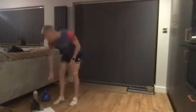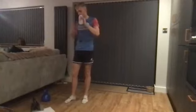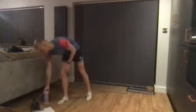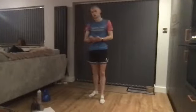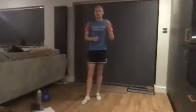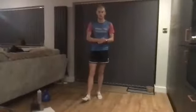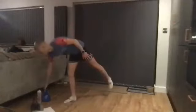Grab a drink if you want one, because we're going into the strength block. As I said at the beginning, usually we'd have done eight to ten exercises, roughly 40 seconds on and 20 seconds rest. Today we're reducing to six exercises done in supersets — a pair of exercises straight after each other with no rest in between, then we'll repeat each superset twice. So you cover each exercise for a minute. You can now introduce the weight.